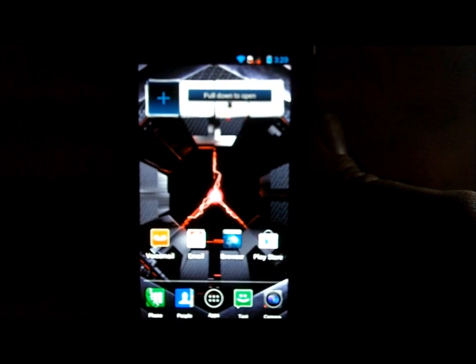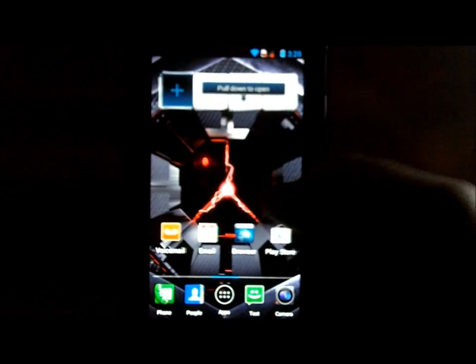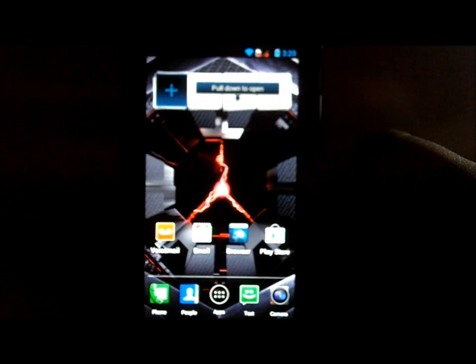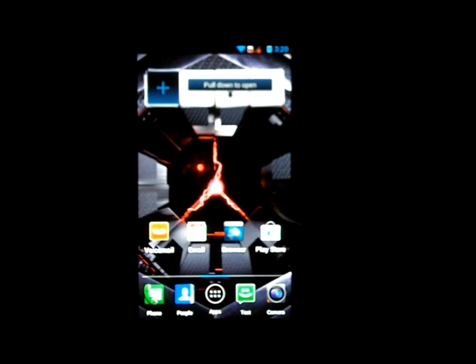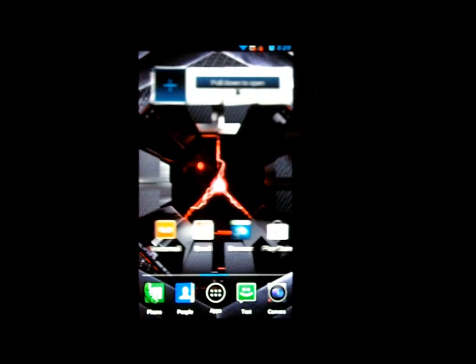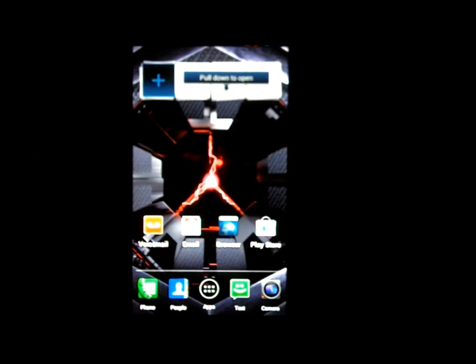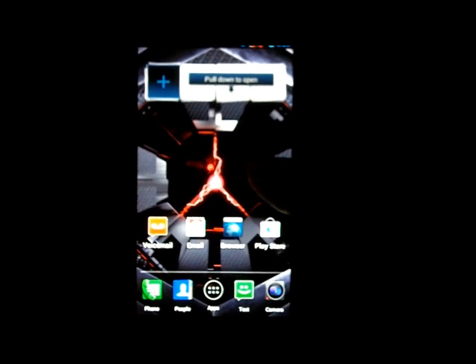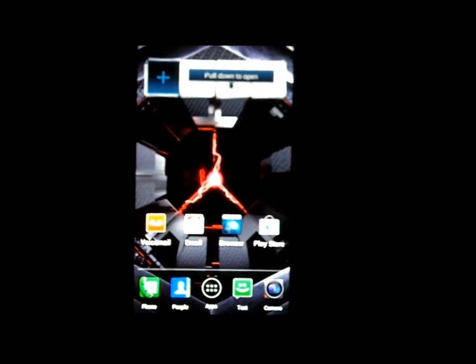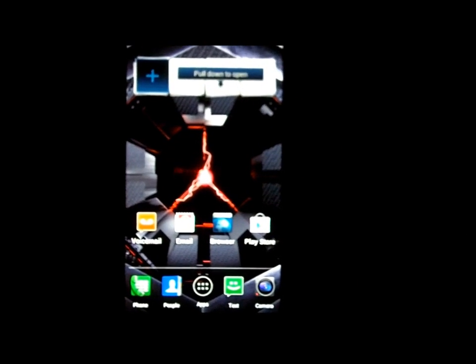Today I have an exciting video on my Droid Razr Maxx. On Christmas Day or Christmas Eve, Motorola or Verizon accidentally pushed out an OTA update for this device. Some people accepted it and pulled it, and now it's on the internet. This OTA update takes the Droid Razr Maxx from Ice Cream Sandwich to Jellybean 4.1.2, and I want to show you how to install it manually.